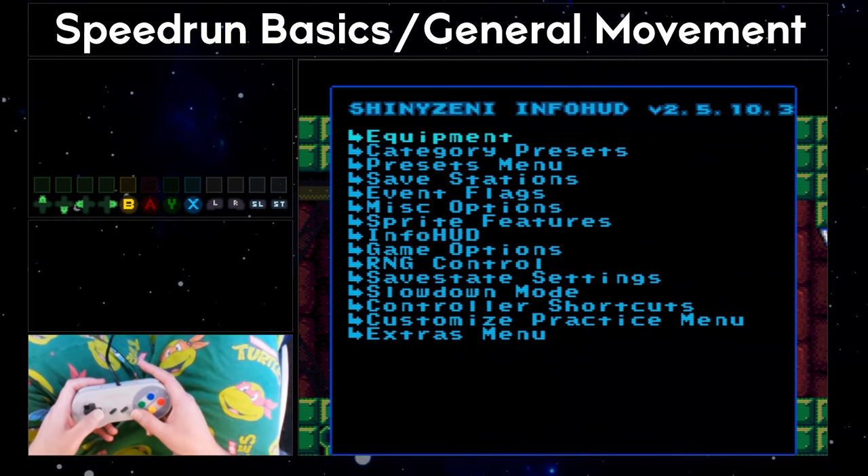There's a tool in the practice ROM to help you optimize your arm pumps — it's called the arm pump trainer. The numbers in the top left show you how you're performing: you can see how fast you're doing your arm pumps, updated once every second. It will also tell you how many of them were overlapping with each other — that's the second number.